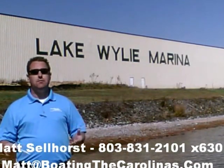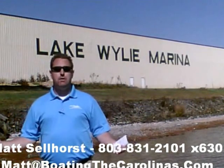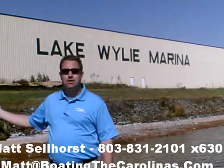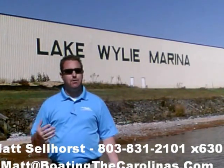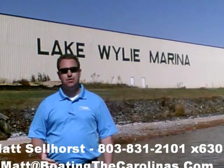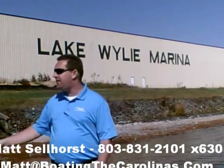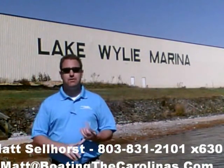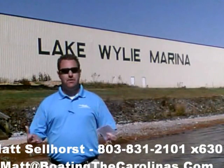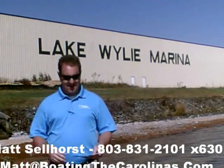Here at the marina, we're a full-service marina and dealership. We have certified Mercruiser and Mercury technicians in our service shop. We have 400 dry storage units on site — we can put your boat in and out with a forklift, which is great for the boat and one of the most convenient ways to boat here on Lake Wiley. We also have 83 wet slips, a full-service fuel dock, and a pump-out station. Anything you need for your boating lifestyle here on Lake Wiley, we can accommodate.